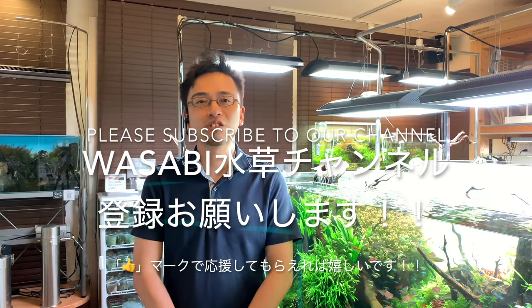I hope this video becomes a helpful resource for you to beat that annoying blackbeard algae. If the same question is asked many times by different people, you might see my answer as a new video. If you enjoyed this video, please leave a like and subscribe to the Aquashop Wasabi YouTube channel.